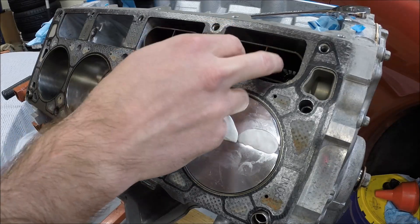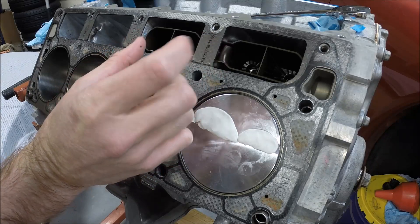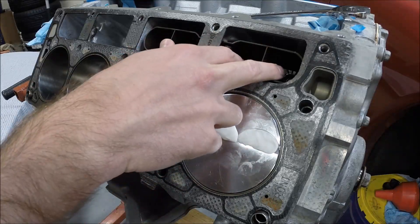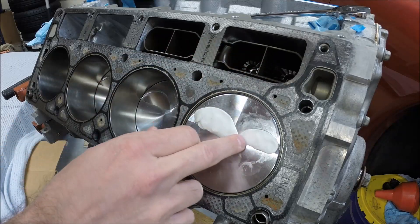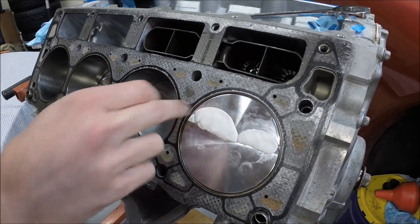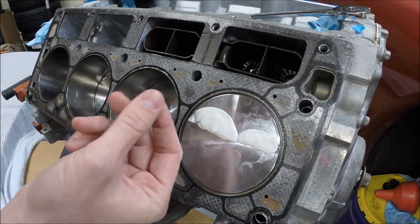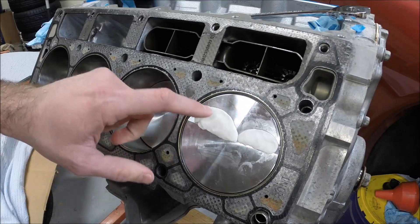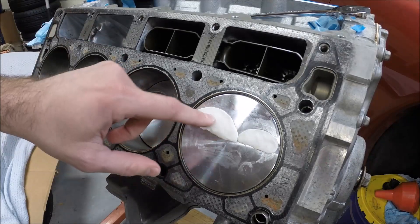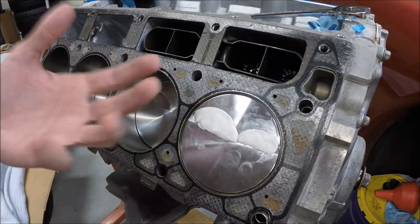I've installed two solid lifters because we don't want the plungers to compress or collapse inside of the lifters when we rotate the motor around. So we've got those two lifters installed, of course our lifter buckets, and then we've got a little bit of modeling clay. You can use Play-Doh in a pinch but sometimes Play-Doh has a little bit of sponginess to it so it compresses and then rebounds back, which can throw off your measurements. This modeling clay you can get at any hobby store — arts and crafts, Michaels, that sort of thing — and it's extremely cheap, just a couple bucks.